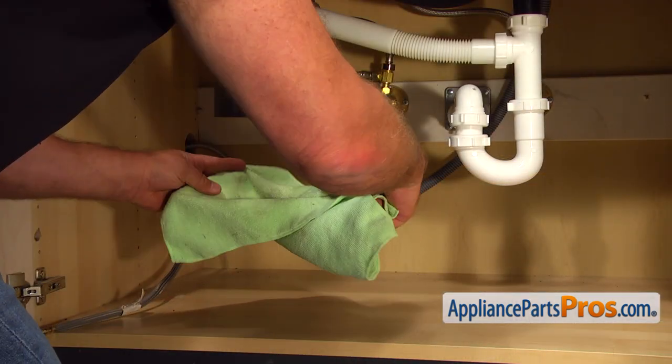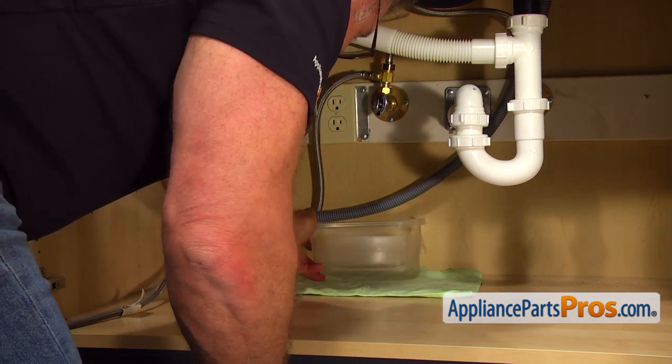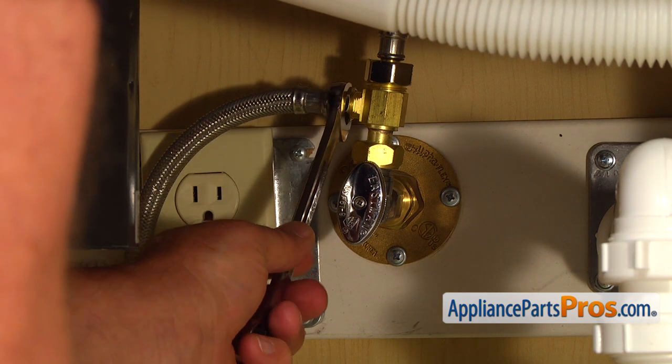Put a towel and plastic container under the shutoff valve just in case water leaks down. Then, using the 5/8 open-ended wrench, take off the water line.